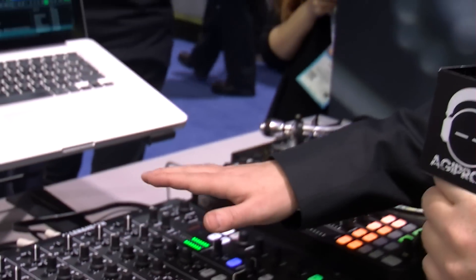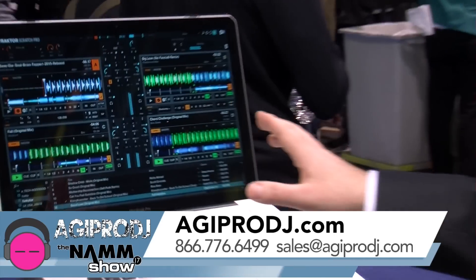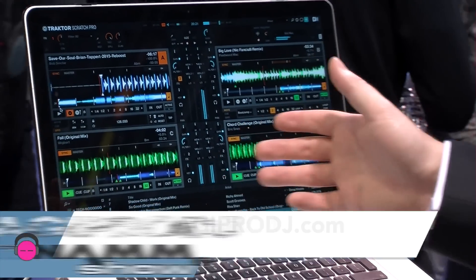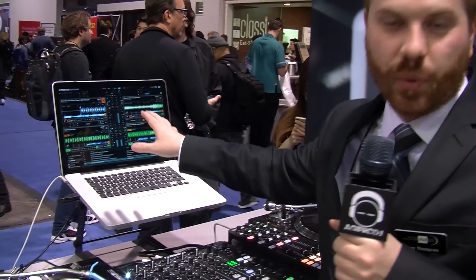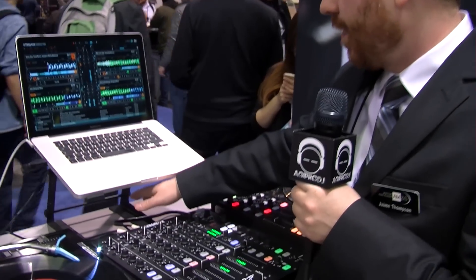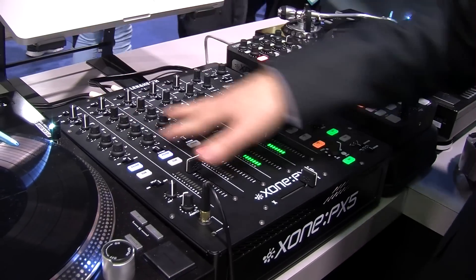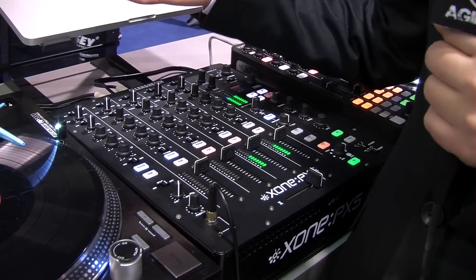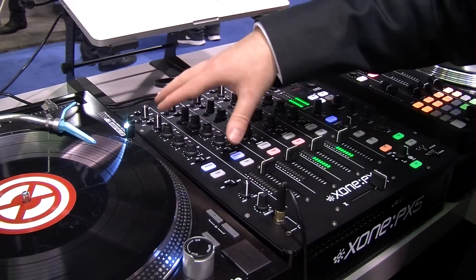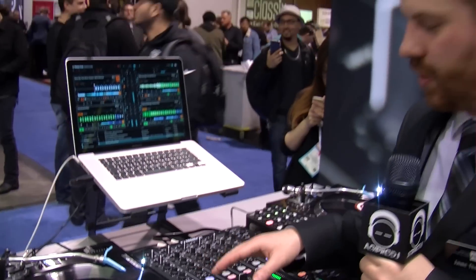This mixer is Traktor certified. With the new Traktor version 2.11, Ableton can also be linked with Traktor. All four channels come directly in on the USB internal sound card to Traktor. If you set up Ableton, you can set that up on your auxiliary send and still have access on your master from Ableton to your effects, filters, everything.